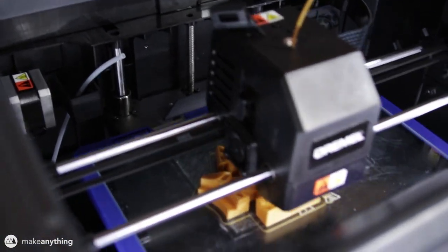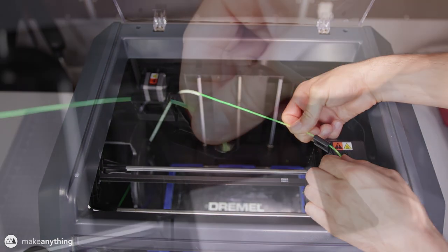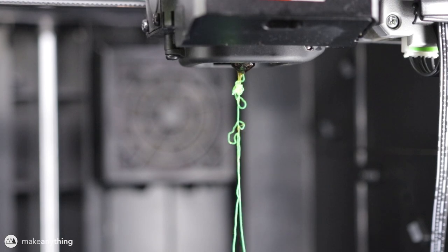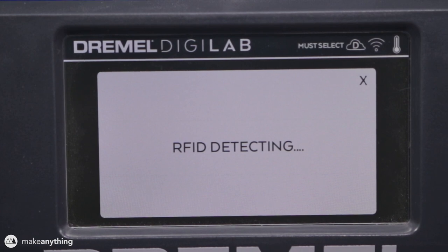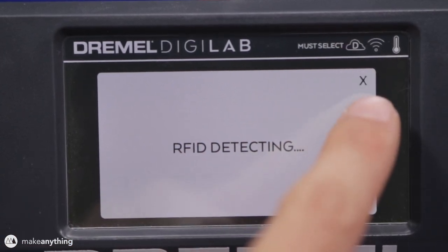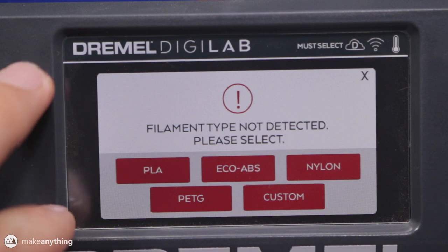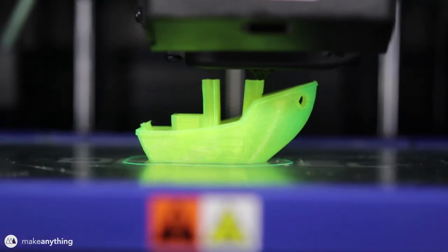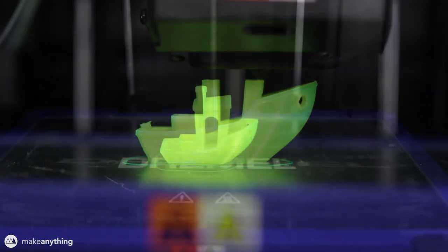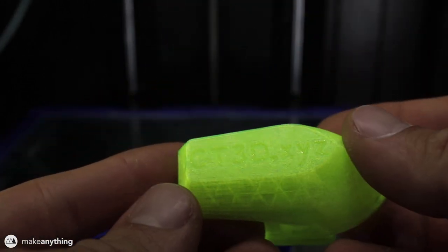Another option is to just leave the top open and feed the filament in that way — actually a nice workaround for more brittle filaments that can't handle the sharp turn into the extruder. The process of loading third-party filaments is virtually the same: push it in through the top, wait for it to purge out the nozzle, and hit OK. The printer will search for that RFID chip, which of course won't be there, so it searches for a frustrating amount of time before eventually letting you manually select the material. Here I'm printing a 3D Benchy, and the finished print looks very clean — not perfect, but not much to complain about.